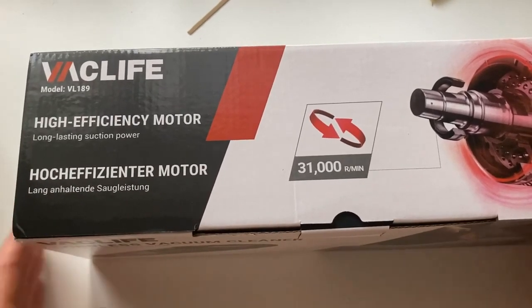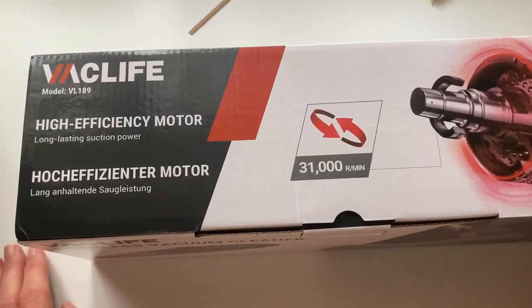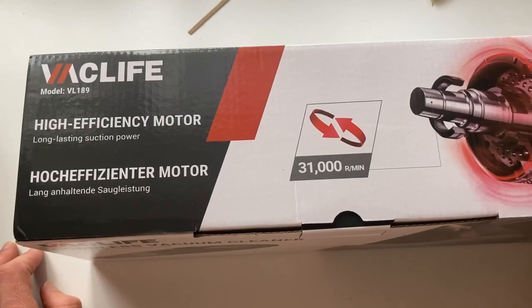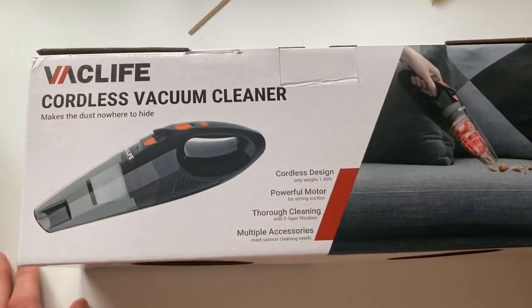Good evening everyone. Today we're looking at the Vaclife cordless vacuum cleaner, apparently one of the highest rated vacuum cleaners on the Amazon market. It's the Vaclife VL189. I'm just going to be doing a simple unboxing video of this today.